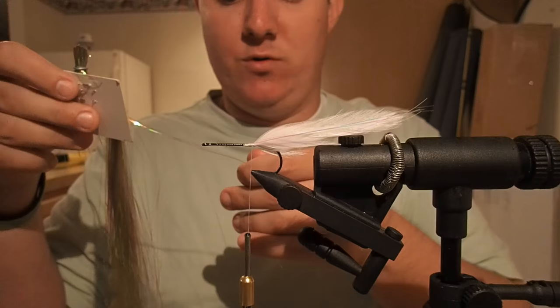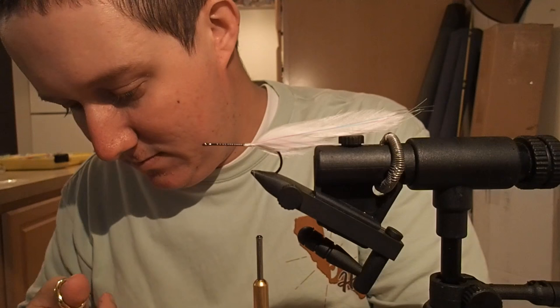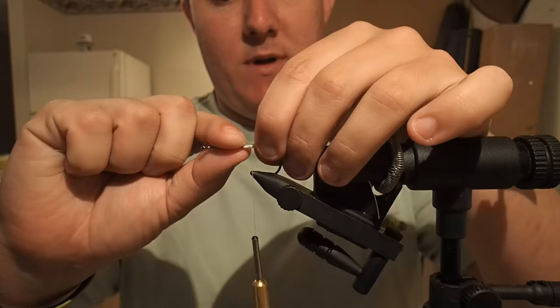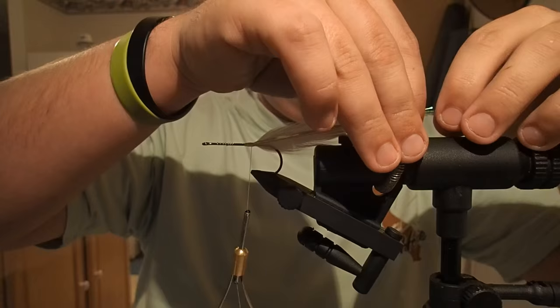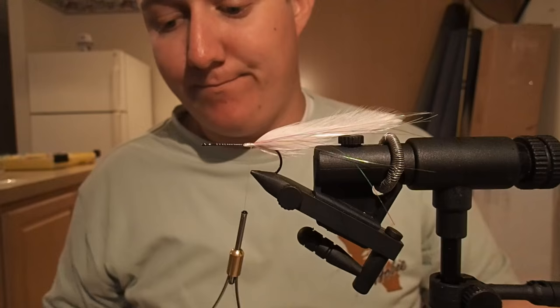That was the pearl. Now do the same step with the olive, or if you're tying a blue one, use blue flashabou to match. Three or four strands. It helps, when you tie it in on the near side, to go ahead and measure it out where you want it to be. That way you're not trying to measure it after you've cut it. If you measure it out where it's already supposed to be, you can just pull everything back and cut it, and you only have to cut the other side. You don't want it to be too uniform — I like to have it a little straggly on each side, so it's not a perfectly straight line.